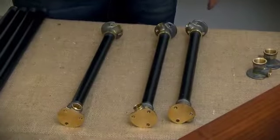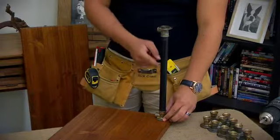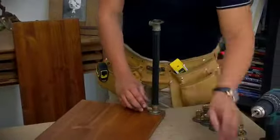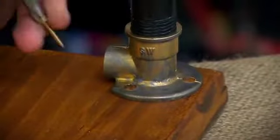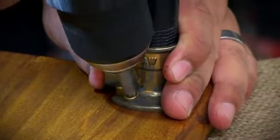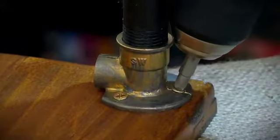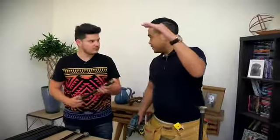That looks good. We want to keep each bracket consistent — you can see this one is pointing to the back of each shelf, so make sure when you place this one it points forward as well, just for a consistent look. I'm placing it in the corner and driving a couple of small screws through. That's one done — three more to go and three more shelves.